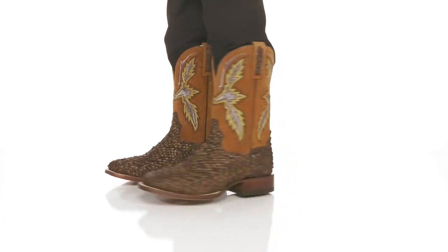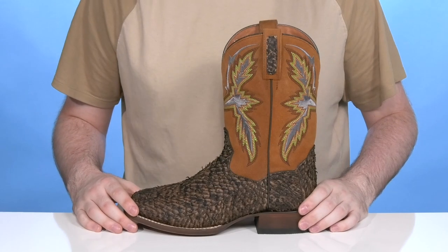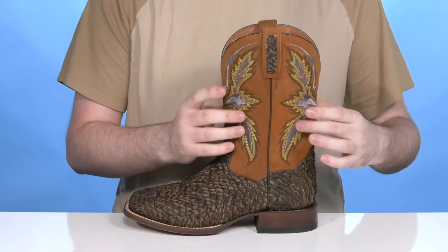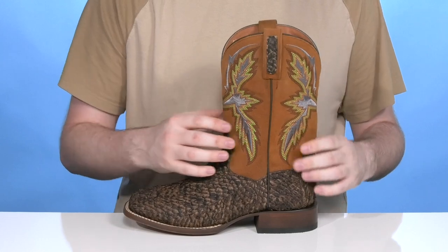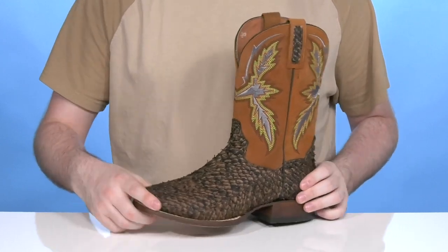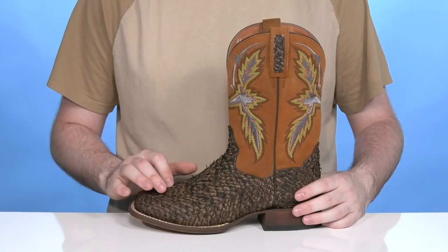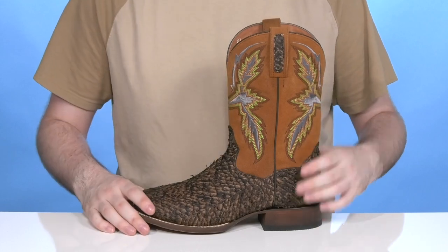Have Ultimate Cowboy Style in a Super Unique Boot from Dan Post. This silhouette has been crafted with genuine sea bass skin. It has a velvety textured finish that's super rich with reinforced leather that shows off a unique look with that detailing underneath. It has a classic fish scale design with traditional stitch detailing on the shaft.